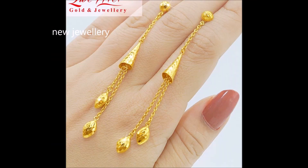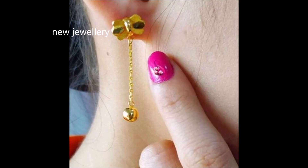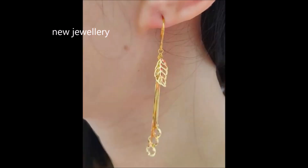Suspended from the stud is an elongated dangler with a circular tip. This graceful ornament is a perfect match for party wear. Keeps your style interesting and full of surprises with this pair.